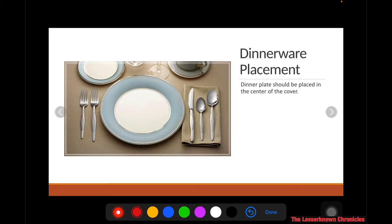The dinnerware should be placed in the center of the table. This is how you're going to set your table. The dinner plate is always at the center of the cover.